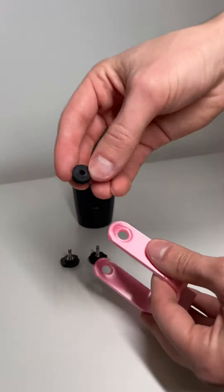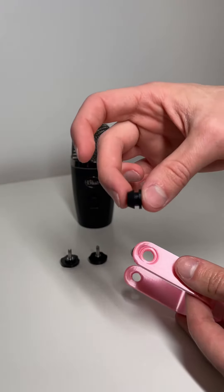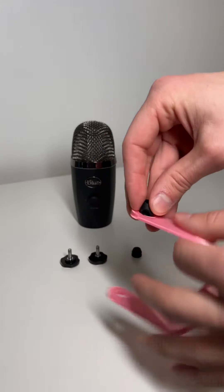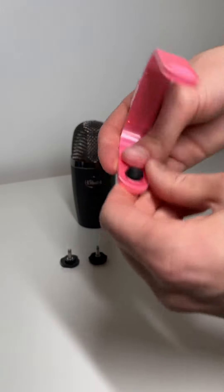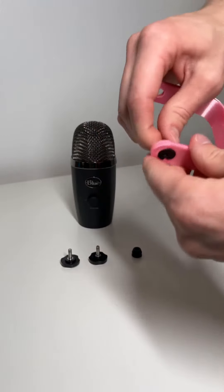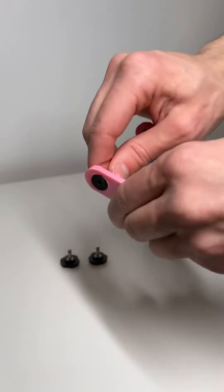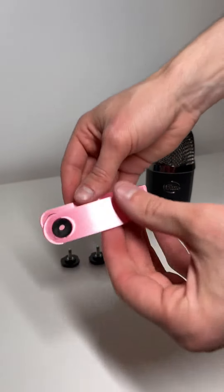Start off by installing the rubber bushings. The cone side should face inward as shown in the video, and you're going to do that for both sides. You may also need to twist just to seat it in properly, but it should sit nice and flush.